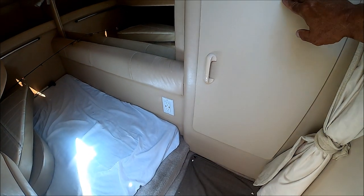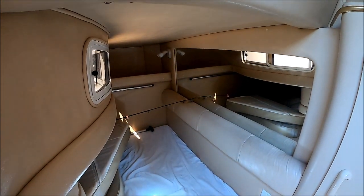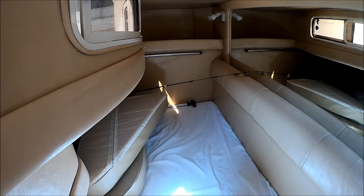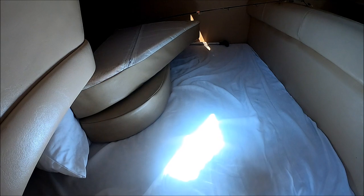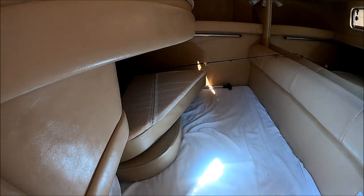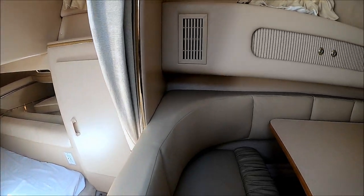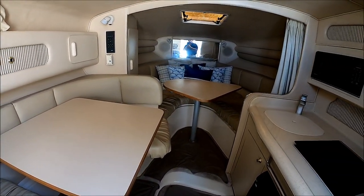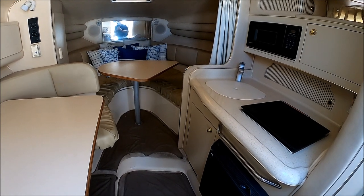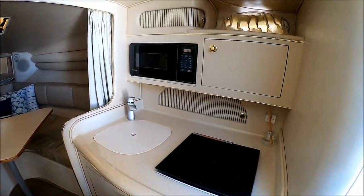More storage, and then we have a double-wide berth here. We've got about three and a half feet of headroom on the entry, a window there, and this is full beam — it's usually a spot to store stuff. This vessel is neat, clean, odor free, and ready to go anywhere because, as I said, she's on a trailer, so you can bring her anywhere.